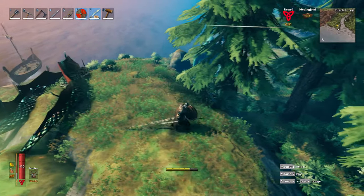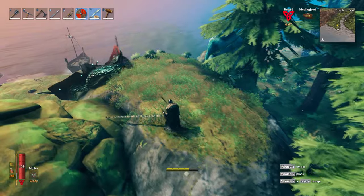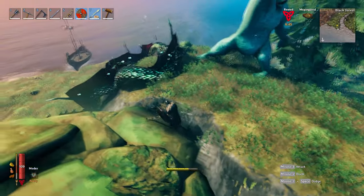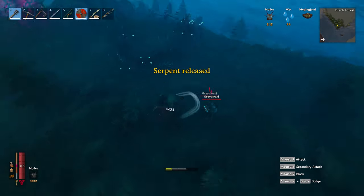If you're playing solo, try and drag him through other mobs as they'll start killing him for you. Be aware that the second you switch from your harpoon to your melee weapon, he will instantly start trying to make his way back into the water.